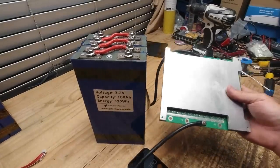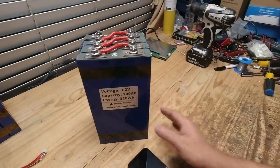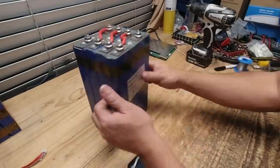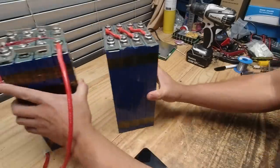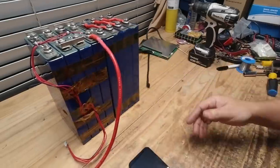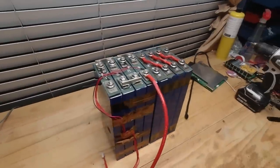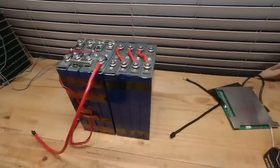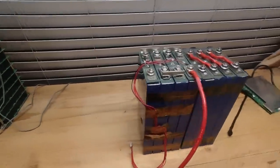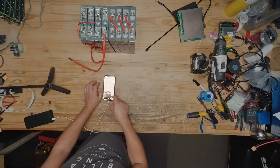Coupled with a very beefy BMS, I'd say this is a pretty compelling product. It's about $600 for this pack, and I'm impressed with it. In the next video I'll show you how to build something — most likely we won't use that BMS because I want to use all eight cells to build a 24-volt system. Stay tuned for 24 volts. Thanks for watching — see you in the next one!